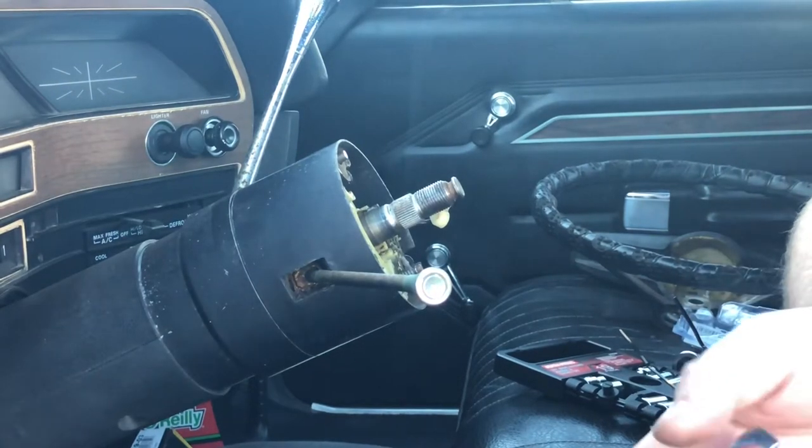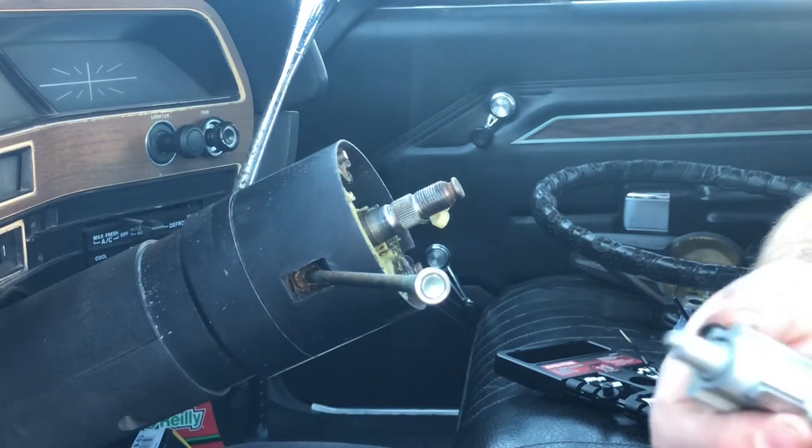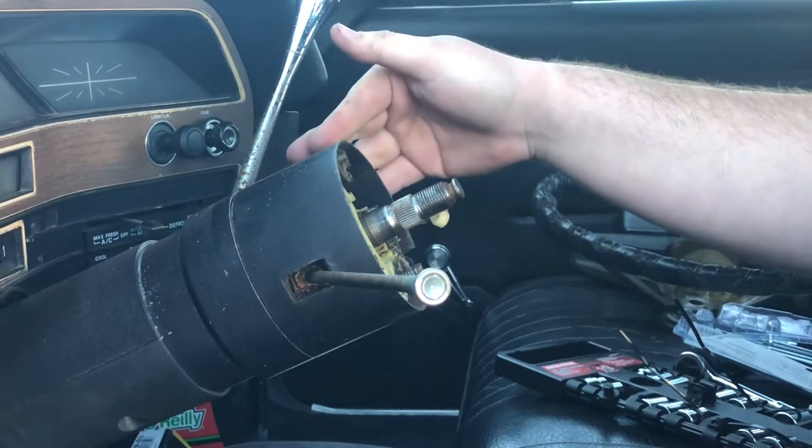Guys, this is Parkour Potato, and this is going to be an educational video on how to remove an ignition lock cylinder that goes into the column of a 70s era Ford.